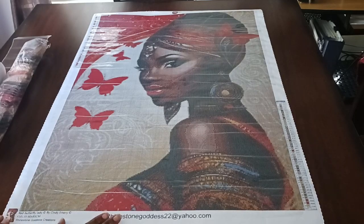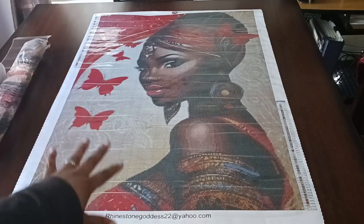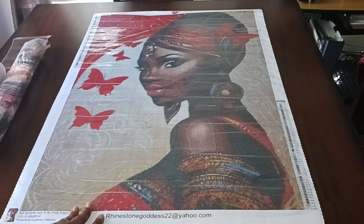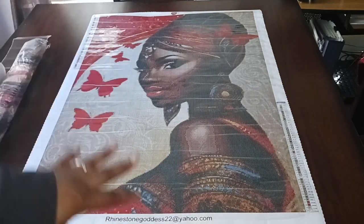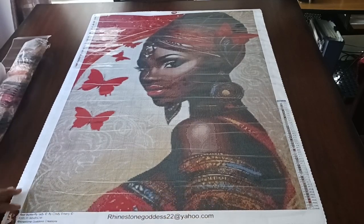I got this originally for an event in the Black Women Who Diamond Paint Facebook group — they're doing a custom event. I'd already started another canvas for that, but I didn't think this was going to come in time. It came three days after the event started, so I'm sticking with the canvas I started, but this was the one I was going to use.